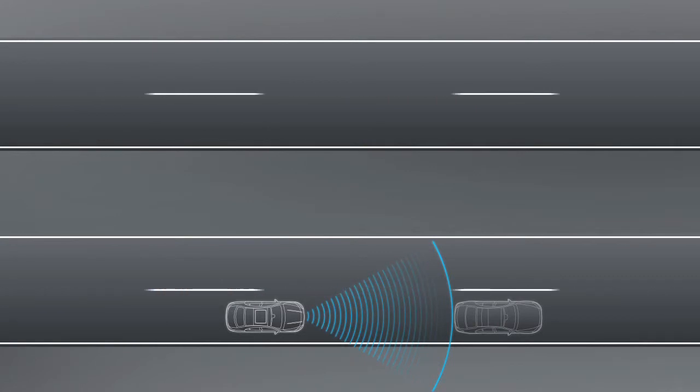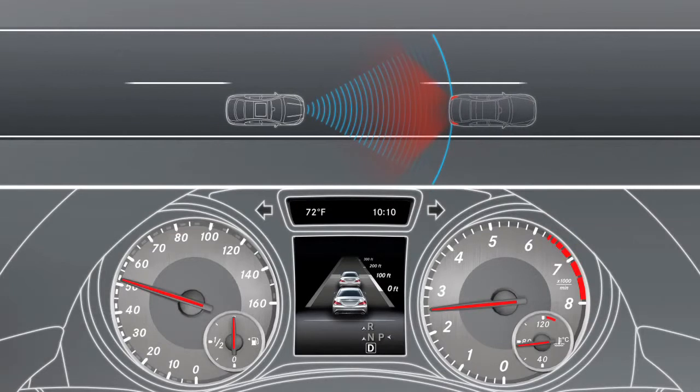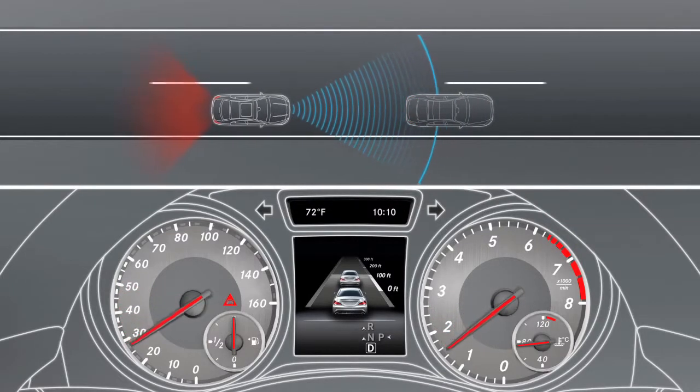If the road and traffic conditions require stronger manual braking, the system gives a visual and audible warning. Brake to avoid a collision.